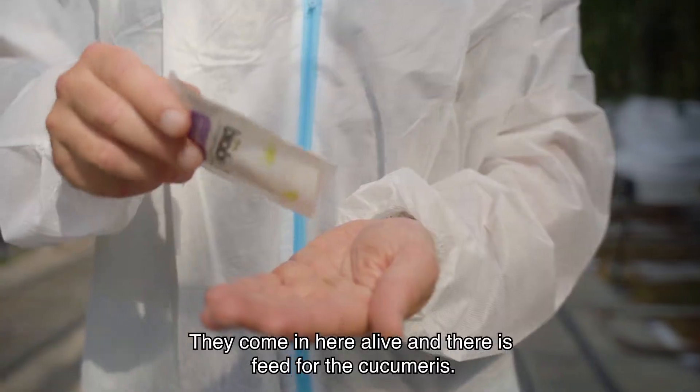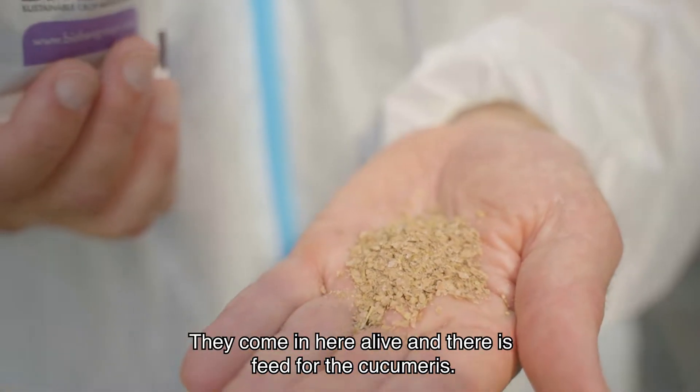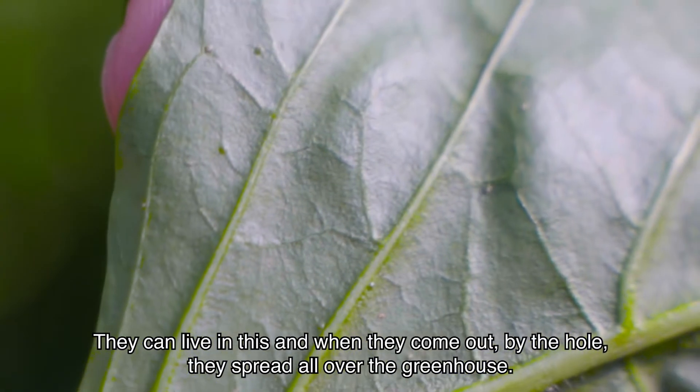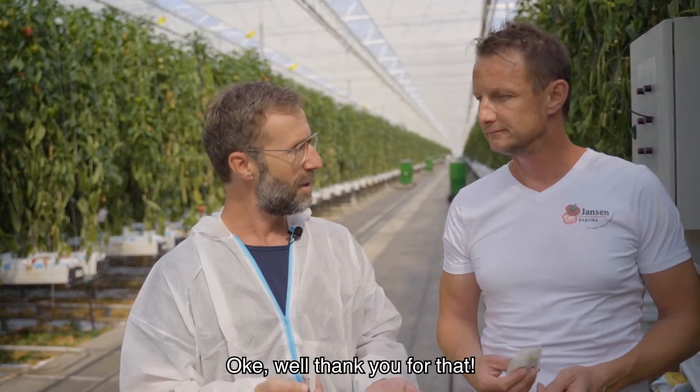So what's in here? They come in here alive and there's a feed for the cucumerus. They can live in this and when they come out by the hole, they spread all over the greenhouse. Well, thank you for that.